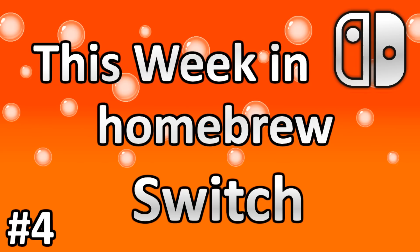Well, I hope you guys enjoyed. Thanks for tuning into this week in Homebrew Switch Edition. Lots more stuff is going to be coming out in the near future. Are you guys scared of piracy? Are you going to go ahead and pirate stuff on your Switch anyway and maybe just not go online? Go down in the comments and let me know.